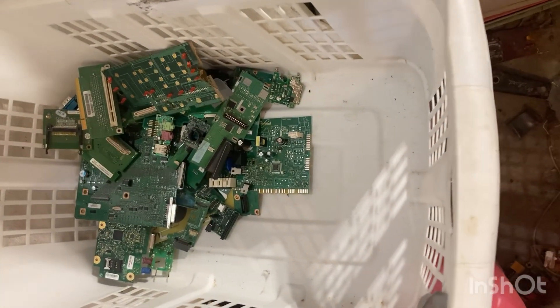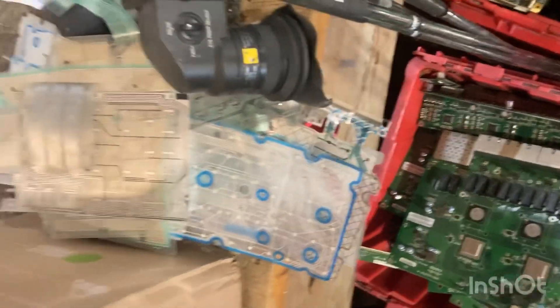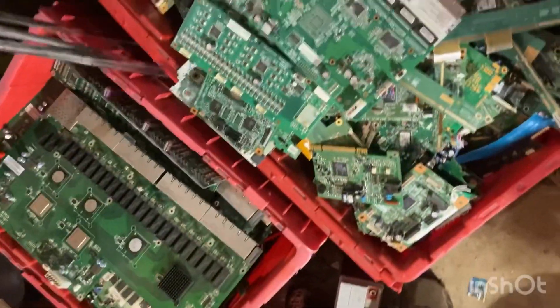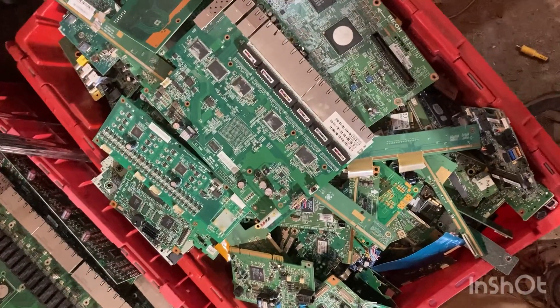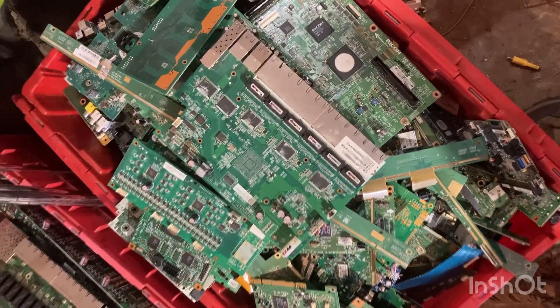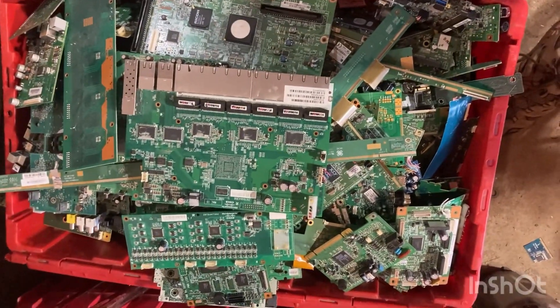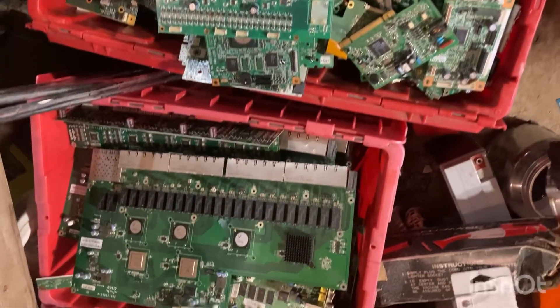I'm hoping that stuff is more mid-grade boards but I'll have to look into that a little bit more. I've got a bunch of model wires but I won't take those today. Anyway, we'll see what this is and what it weighs, what it pays, and go from there. I'm not sure what that weighs but we'll take it — let's see what it weighs, what it pays.